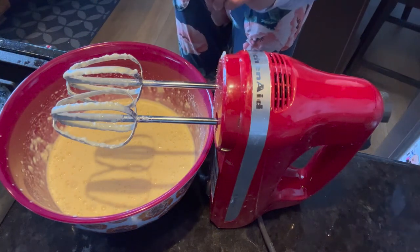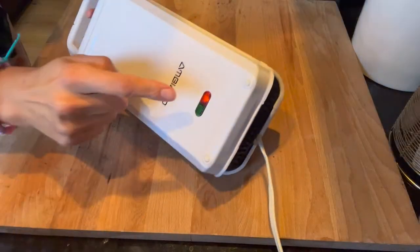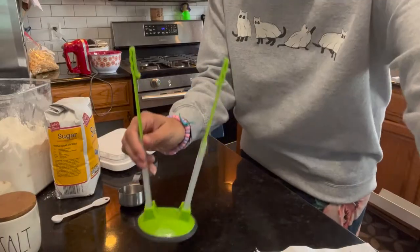Let that warm up, and while it's warming up we'll make our cinnamon sugar mixture bag. You can see I just plugged this in and it's on red — it'll turn green once it's warm enough.